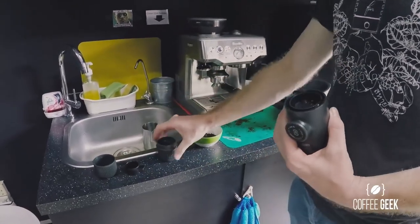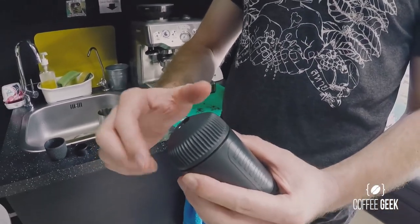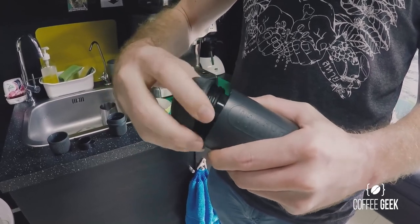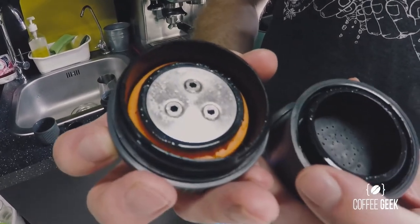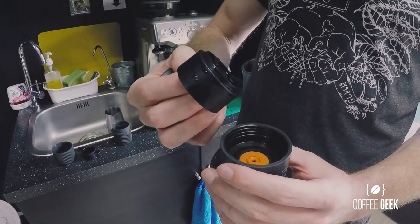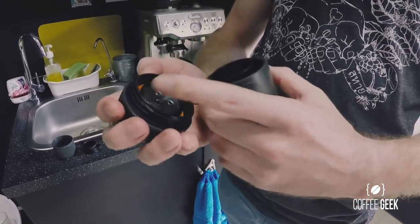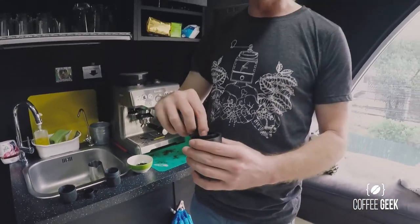Turning it the other way, this is obviously the end where the actual espresso is going to come out. From here, you undo this section — it's like a mini built-in portafilter — and this is the component where your coffee grind will eventually go. It's important to keep this quite clean; if you have any coffee grinds on the edges, you won't get the pressure you need to create your espresso shot.